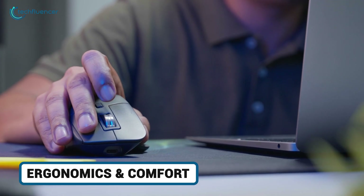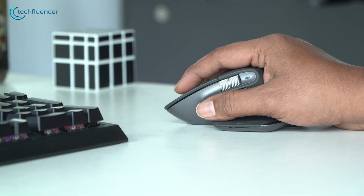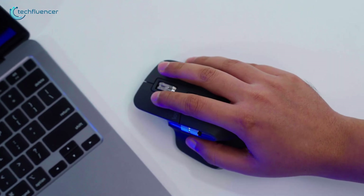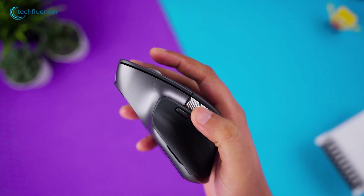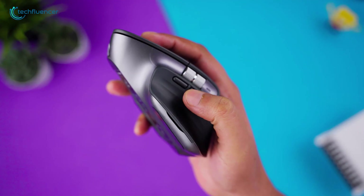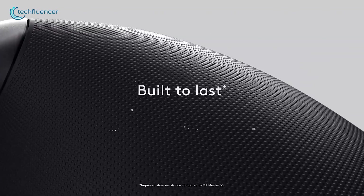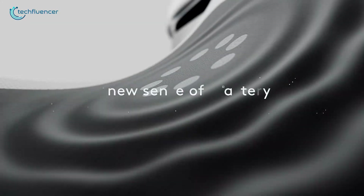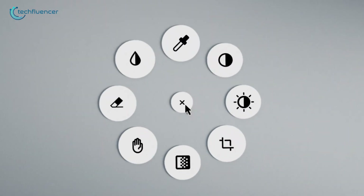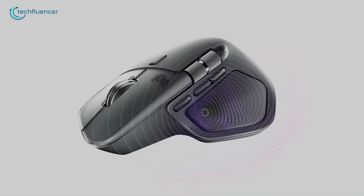Ergonomics is where these mice earn their keep. The 3S's sculpted thumb rest and gentle curve reduce forearm strain, perfect for that 9-to-5 grind. It's been used for 10-hour design sprints without hotspots. It's got a thumb wheel for horizontal scrolling, which is a game-changer for wide Excel sheets or timeline scrubbing in Premiere. The new MX Master 4, on the other hand, builds on that with enhanced contouring for immersive workflow, adding gesture support via a dedicated button and haptic feedback to confirm clicks without noise. In practice, it's like the 3S got a spa day.